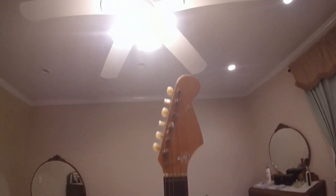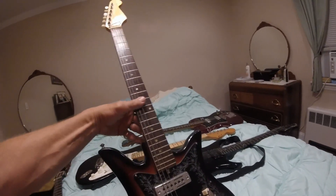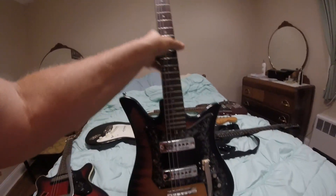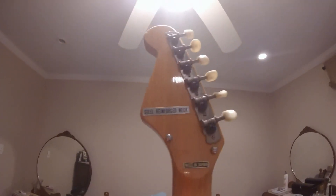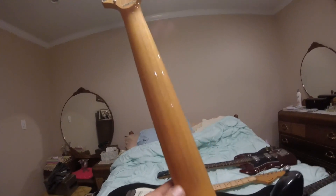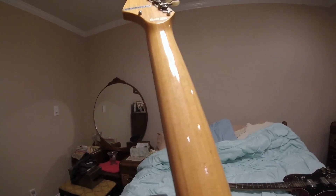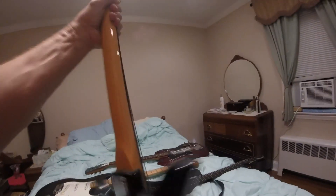Now we have another Tisco — this is also a Tisco, but it's a tulip, also from around the same year at the department store. They call it a tulip because the body looks like a tulip. It's also made in Japan, and it's made of — I don't know if you can see it — it's like a really cool plywood or something in the neck, like hundreds of pieces of wood glued together.